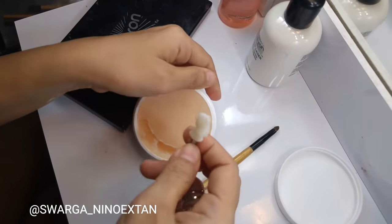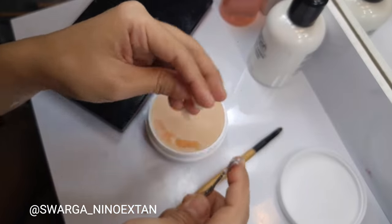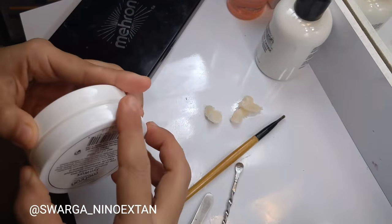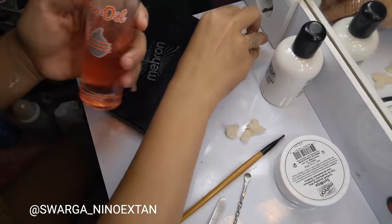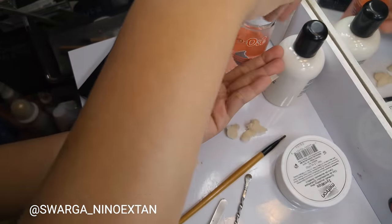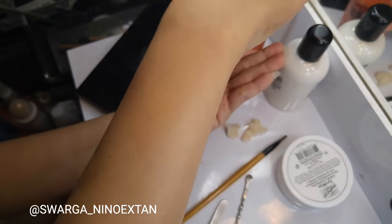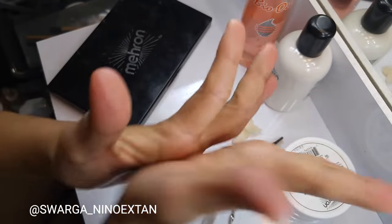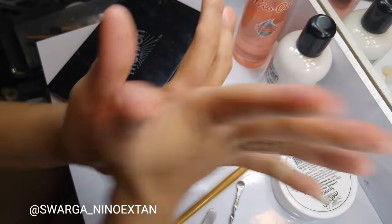Then I pour a little amount of bio oil onto my hands. You can use any beauty oil you have — this oil helps me to mold the wax so it doesn't feel sticky onto my skin. I roll the wax and cut it into little pieces.